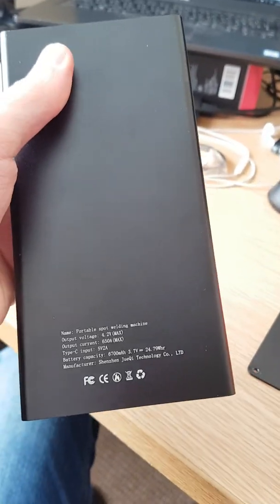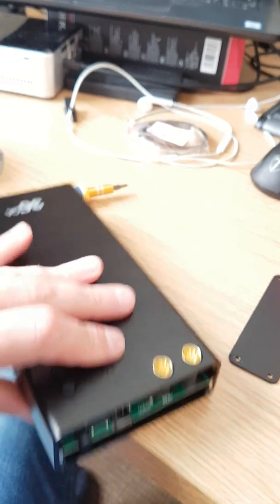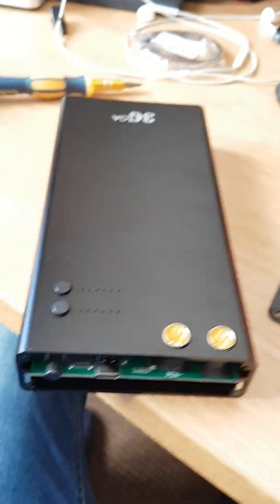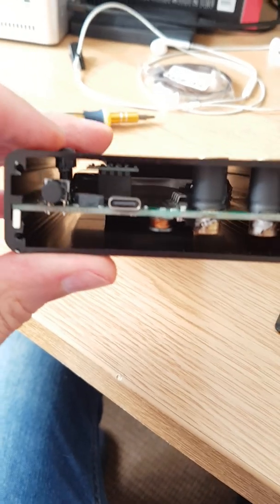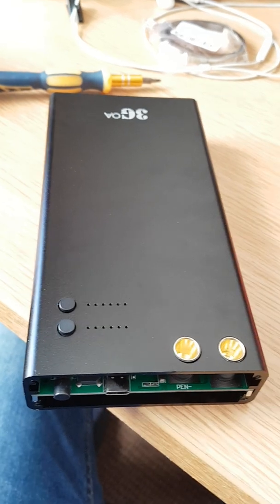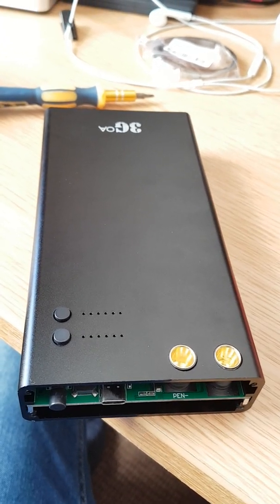So yeah, that's it. I hope it will help people interested in this one, because I couldn't find any serious videos on YouTube describing the inside assembly and outside — beyond marketing material. So yeah, that's it.